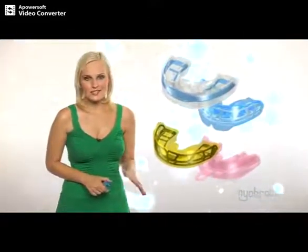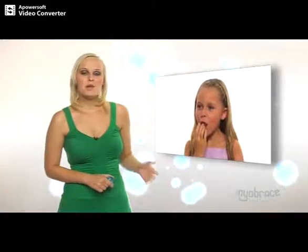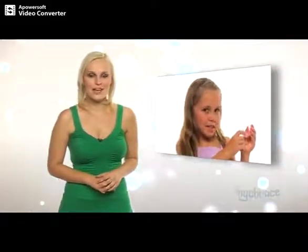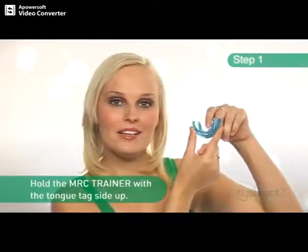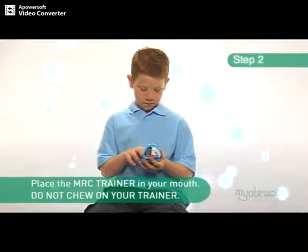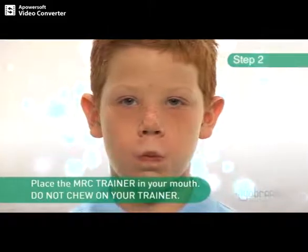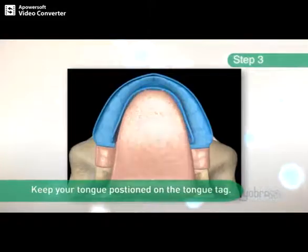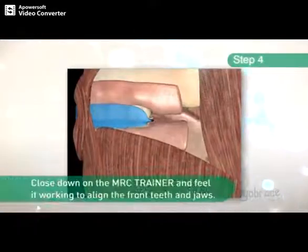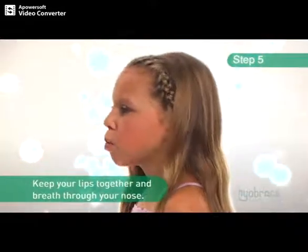All appliances in the trainer system are designed to help retrain the oral muscles while straightening the teeth. Here we will show you the basic instructions on how to use the MRC trainer. Step one, hold the MRC trainer with the tongue tag side up. Step two, place the MRC trainer into your mouth. Step three, keep your tongue positioned on the tongue tag. Step four, close down on the MRC trainer and feel it working to align the front teeth and jaws. Step five, keep your lips together and breathe through your nose.